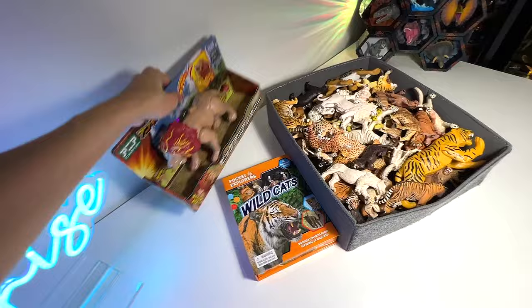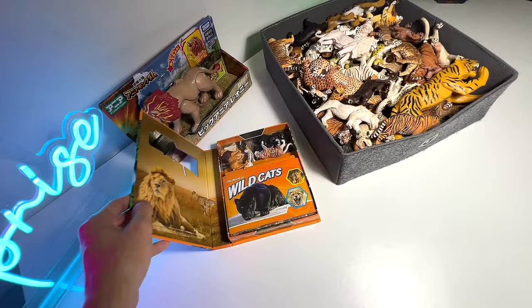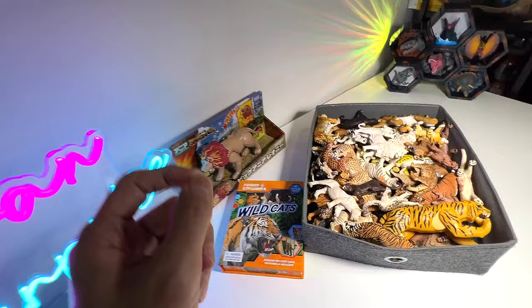We haven't seen this Wildcats book for quite some time — we got this at least a year ago. I kind of lost it, but I've actually found it. What we're going to do is basically take a look at this book as well as look through our Wildcats and Big Cats collection. So it's going to be exciting. Let's get right into it.